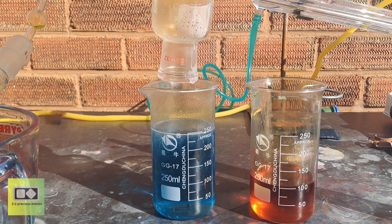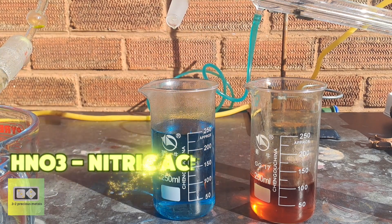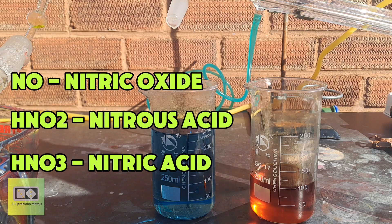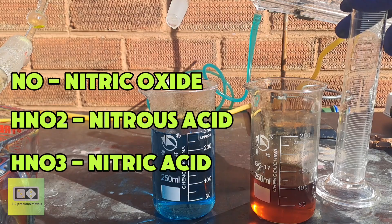When nitrogen dioxide dissolves in water, it primarily forms nitric acid, but it can also produce some nitrous acid. If the system is oxygen poor, more nitric oxide might be present. Dissolved nitric oxide can react with water to form blue nitroso complexes, giving a blue tint to the solution.